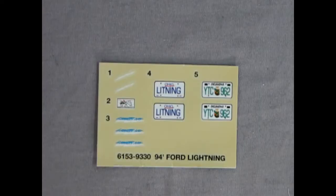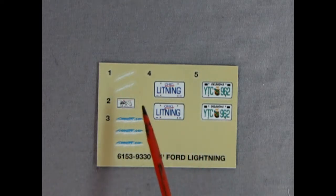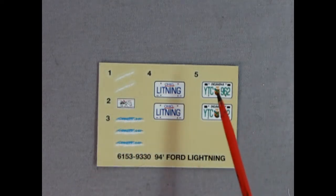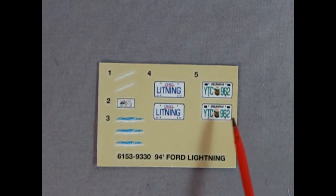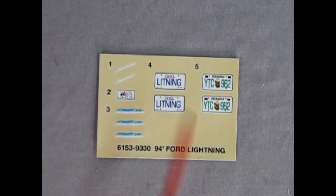Hey everybody, it's Danny the dog here once again, and here we have our decal sheet. As you can see, there's only five decals on here really, and you can only use four. There's the script that says Lightning, and here's some more. This is a decal for under the hood showing how the serpentine belt all hooks together, just like the real truck. And here we have Ohio Lightning as a license plate, and an Oklahoma YTC 962. Oklahoma! You know that song. So that's our decals for this model kit.